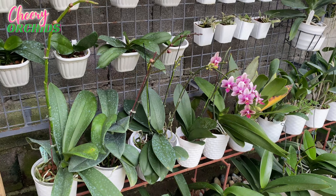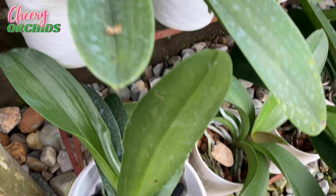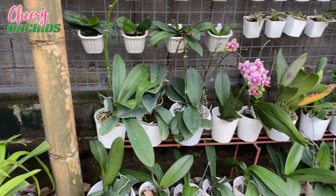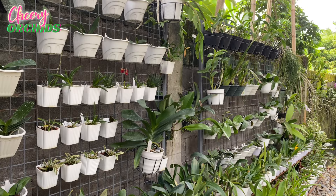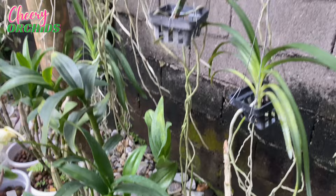When using plastic pots for orchids, be careful with watering if you're using organic media. For my orchids in plastic pots I only use leka or hydroton, charcoal, and stones. It's rainy season here in the Philippines — it rains almost every day — and my orchids are exposed to rain. My phalaenopsis, dendrobiums, and other orchids are all exposed to rain and so far they are doing fine. You can also plant orchids bare-rooted, just like these vandas.